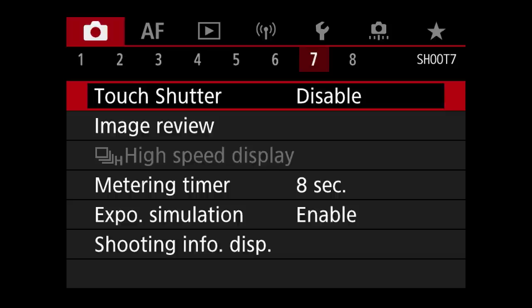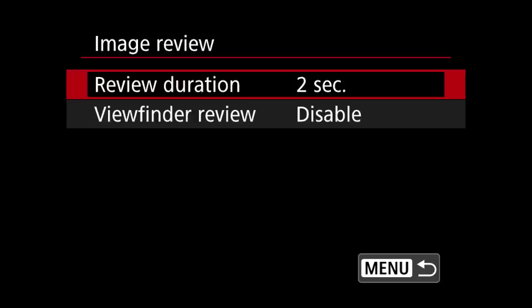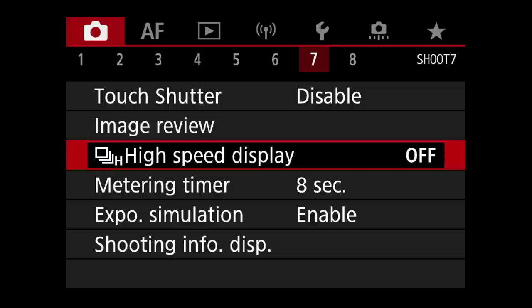In tab 7, we customize the look of our viewfinder and back screen to suit our preferences without causing unnecessary delays or draining battery. The touch shutter function can be ignored as we rarely use live view in wildlife photography, and I don't want to take an accidental picture by touching the screen. Image review is important: I set both review duration and viewfinder review to off, to avoid unwelcome interruptions that might cause me to lose my subject while tracking.